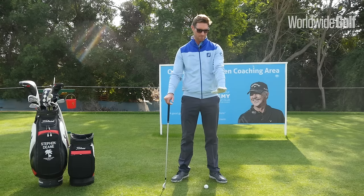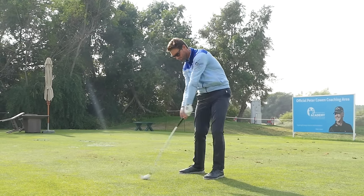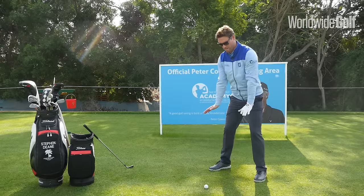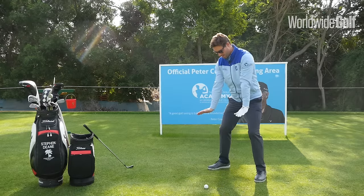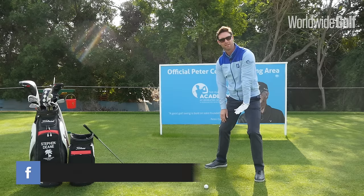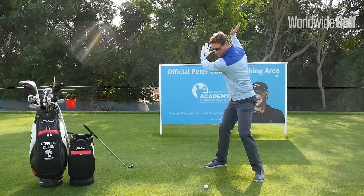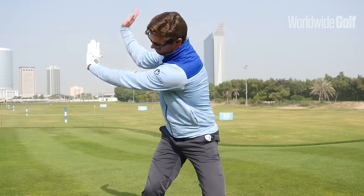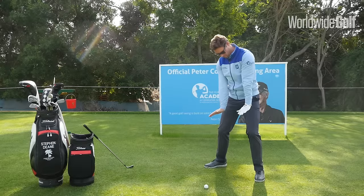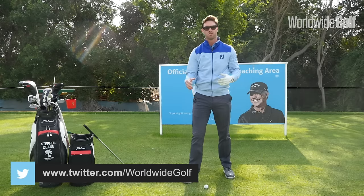Today we're going to talk a little bit about the left hand position as you strike the golf ball. If you look at the best players in the world and players from years ago that have been the best ball strikers, at impact this left hand is always pretty much underneath the left shoulder and pretty close to the body. Because the hands and arms are working up and then the hands and arms are working back underneath the body. So we threw the club up, we threw the club back underneath us — and that's quite a nice sensation to promote when you're striking the ball.